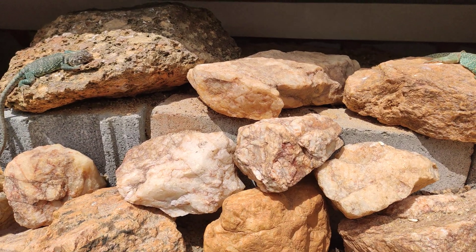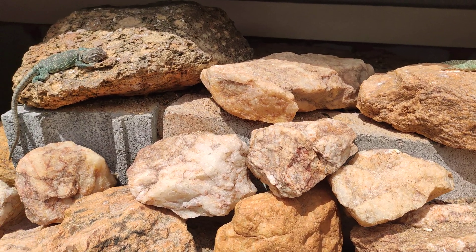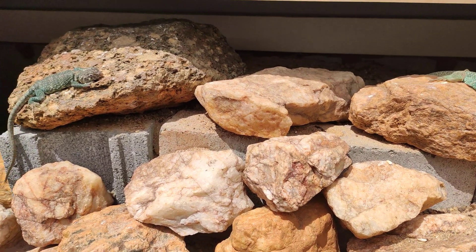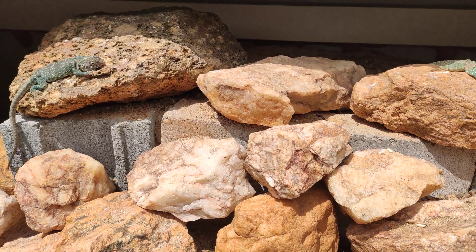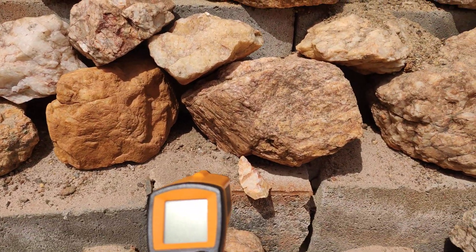I wanted to show how microclimates work in my outdoor terraria. It's a 55 degree day but it's sunny, as you can see. We'll just take some readings here, just kind of for fun, and see what kind of temperatures come up.